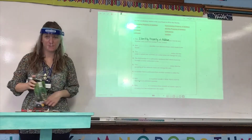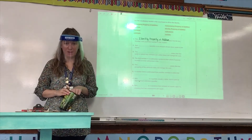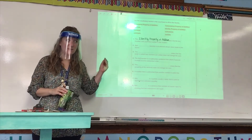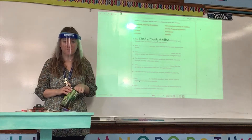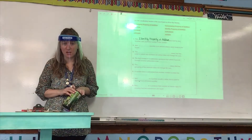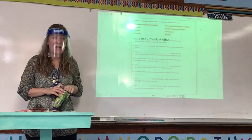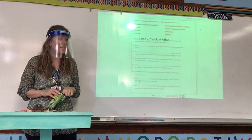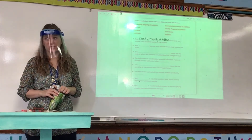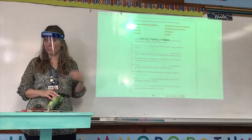If you have just 'identity property' that's okay, but know that we're about to get into some other properties and they're going to have the same name except they won't be 'of addition.' So make sure on your test you have the whole thing — every single word. That should be easy unless you're just trying to get done quickly, which is not what we do.